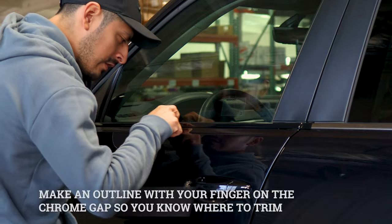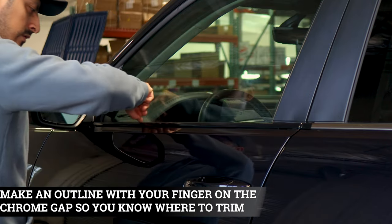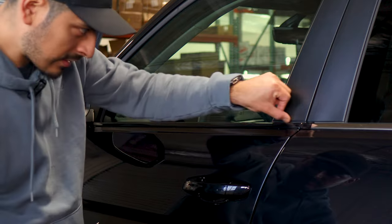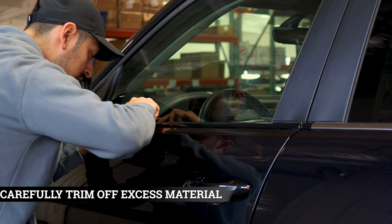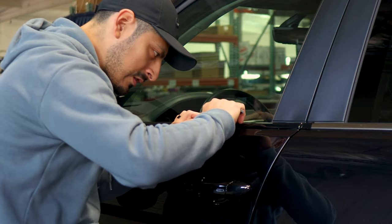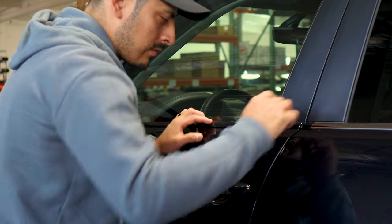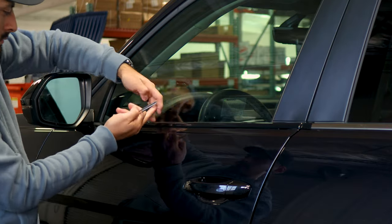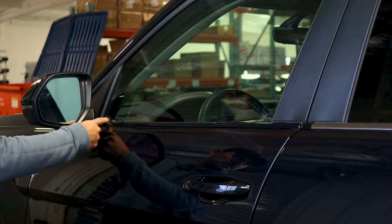For trimming off the excess material, create an outline on the top section of the chrome. You'll feel a small gap between the rubber gasket and the actual chrome panel when you pass your finger over it. When you create the outline right there, grab your blade and carefully trim off the excess material. Take your time — you don't need to apply too much pressure. Just place your blade and lightly pass it until you reach the edge, then carefully lift the film and start removing the excess material. Make sure to trim off the top edge and finish it off, then apply heat once you're done trimming.